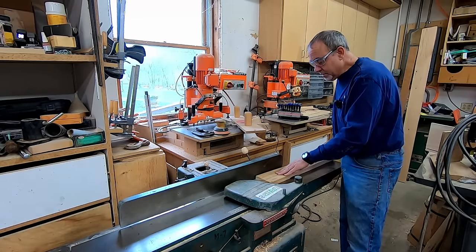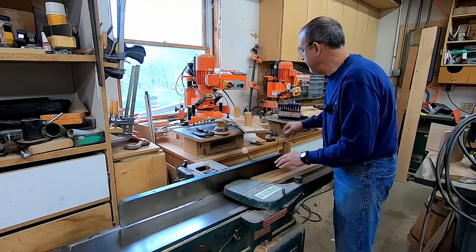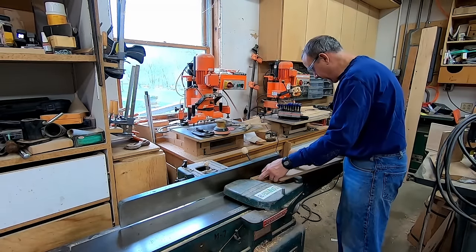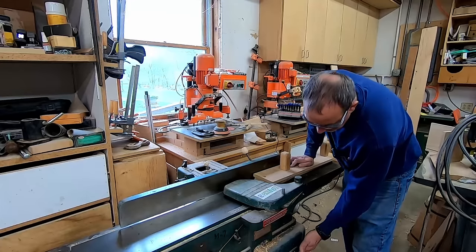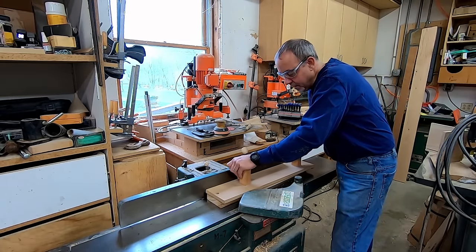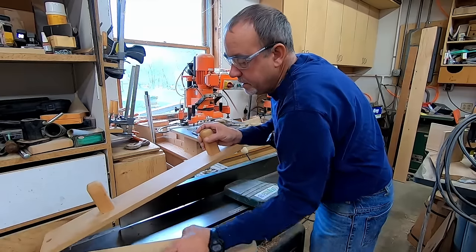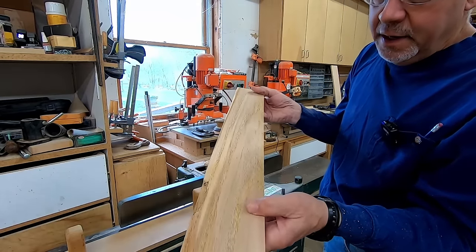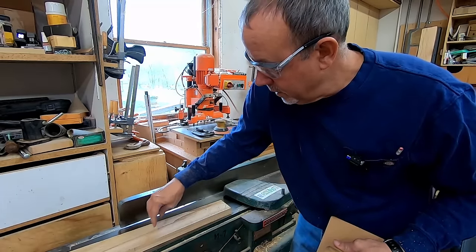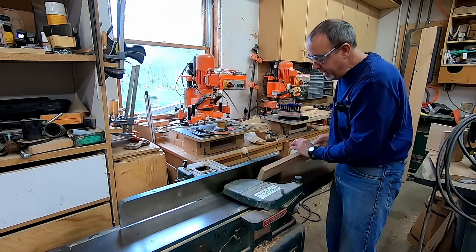I'm trying to be as careful as I can not to waste this chestnut - it's so hard to find this stuff. On the big joiner I have a big feeder, and on the little joiner I make up a push board that hooks to the back side and keeps your fingers attached. We're going to give it a couple flattening passes - you can see how it just brings the wood alive. Check it on your table and if nothing's rocking, leave it alone. We'll go ahead and put a straight edge on it.